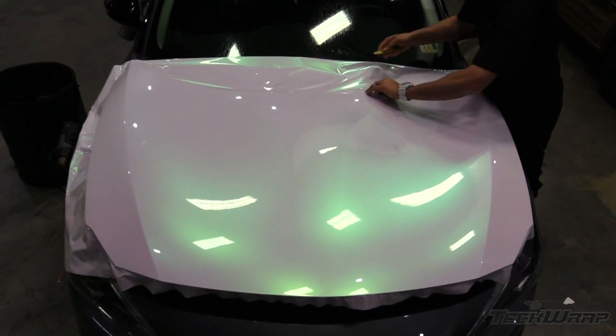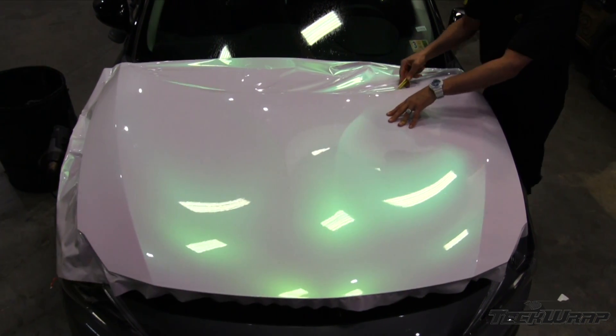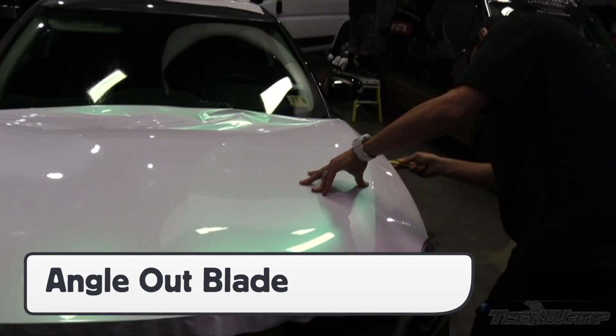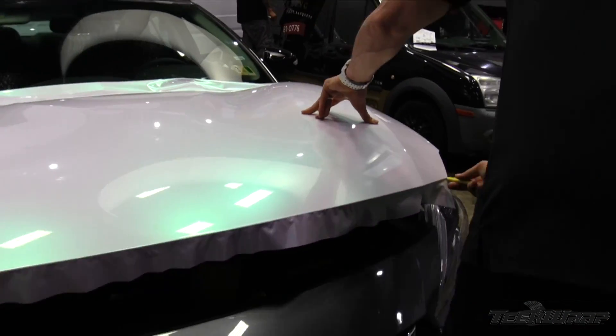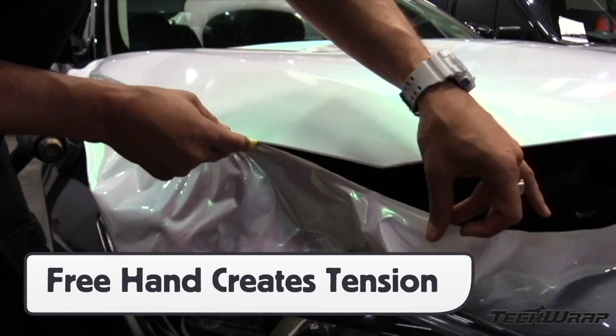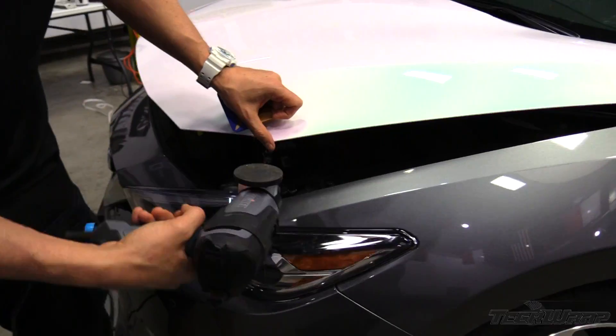For sections like the hood with empty edges, a smooth 360-degree cutout process can help create high quality results and lower install times. Angle the blade away from the edge to ensure enough wrap film covers and holds. Use the free hand to pull the excess film for the right tension and ensure straight cuts. Once cut away, always go around the edges again with heat and seal for durability.